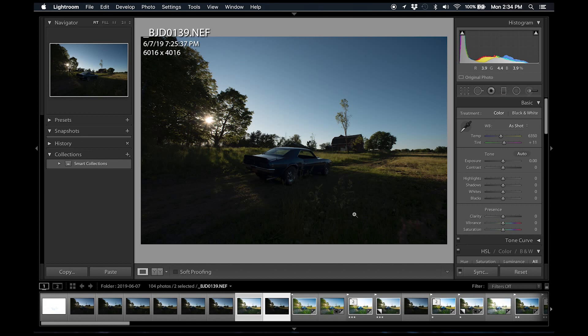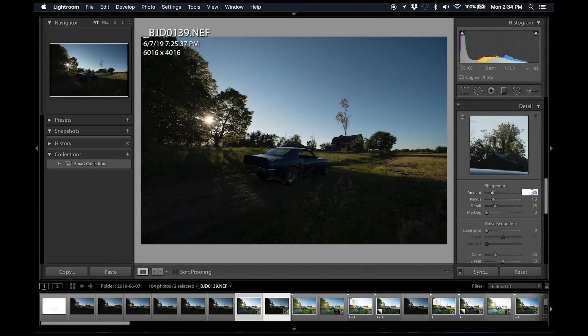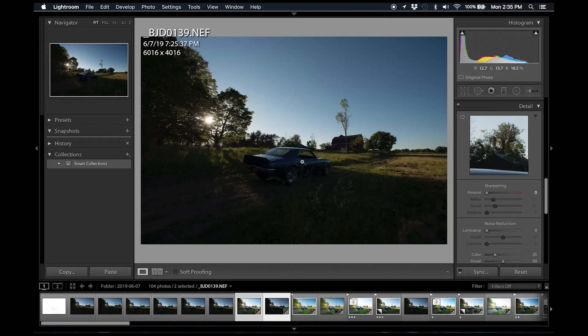We're going to check the white balance. It's important that you set your white balance consistently between both images before editing them in Photoshop. Once you synchronize the white balance between the two, I also go ahead and remove the sharpening because Lightroom will automatically add sharpening and I don't want it to sharpen twice. So we take the sharpening all the way down to zero. The only things we've touched are the white balance and the sharpening.